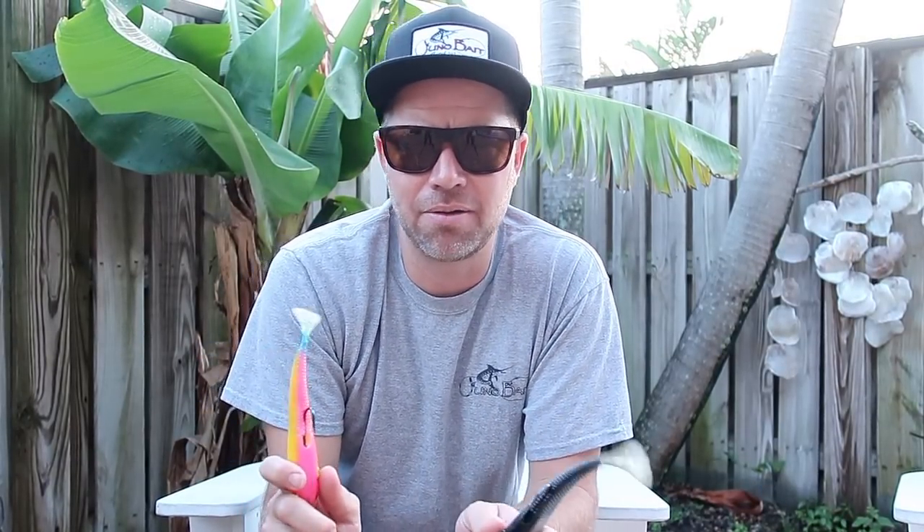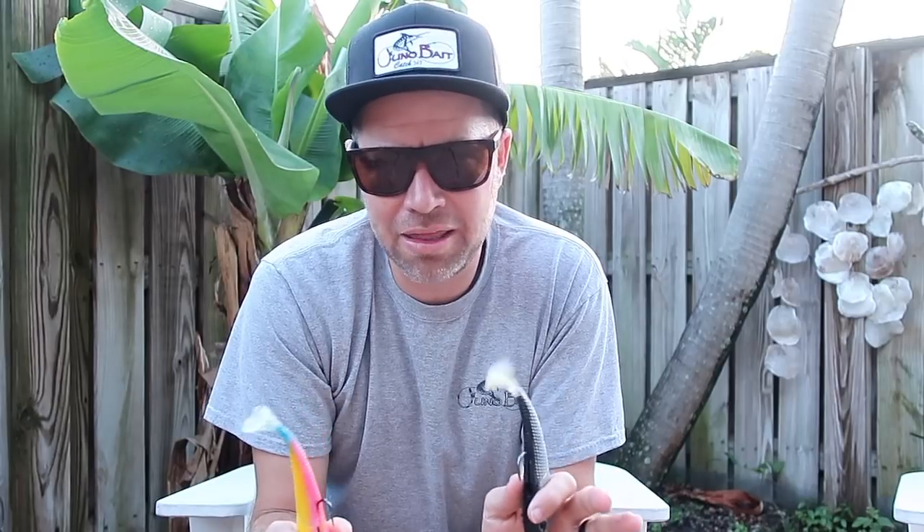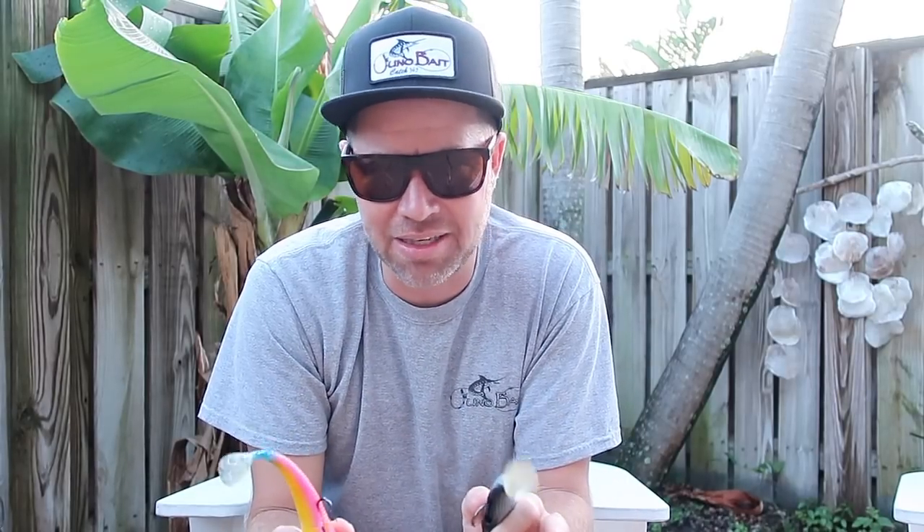Hey everybody, Todd from Juno Bait coming at you with a little randomness tonight for the Catch 365 segment. Kind of a fish story, fishing report mixed in with a tip that raised questions. We're going to go with it, see where it ends up — hopefully it helps some way, or maybe you just like the story.